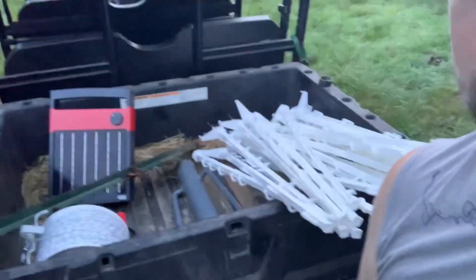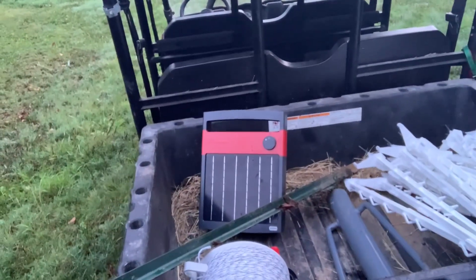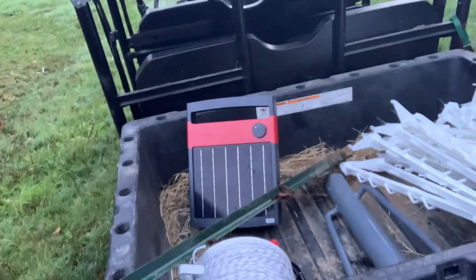Got all our materials here: step-in posts, a Speed Right charger, poly wire, a fence post, and a driver to hang it all on. This is the first time I've ever done electric fence on my own, so I'm sure we'll mess some things up. I've watched a lot of videos, so intellectually I know how to do it, but the rubber meets the road when you try to make it practical. If I can help someone else learn the first time, that's cool too.